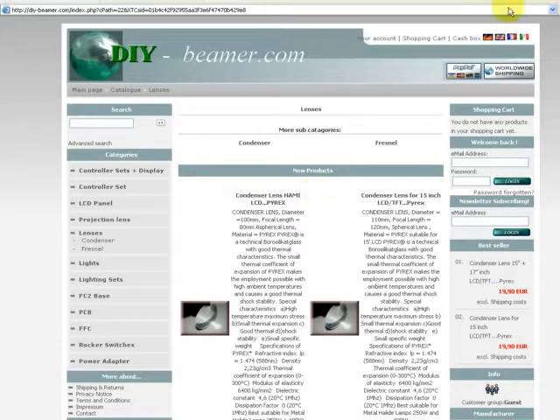Welcome again to our product tour at DIYBeamer.com shop. Now we want to speak about lenses. We have the group of Fresnel, and we have the group of condenser lenses. Now we just start with the condenser lenses.